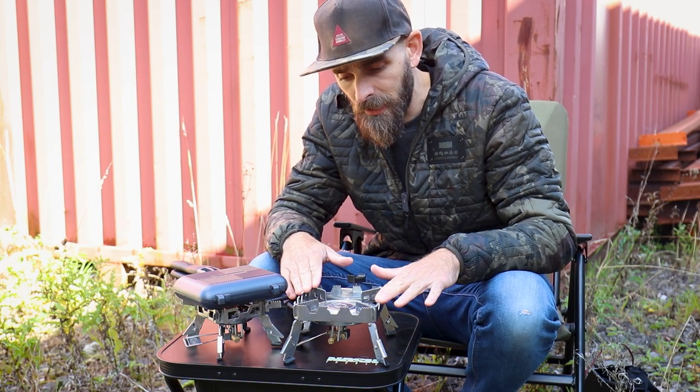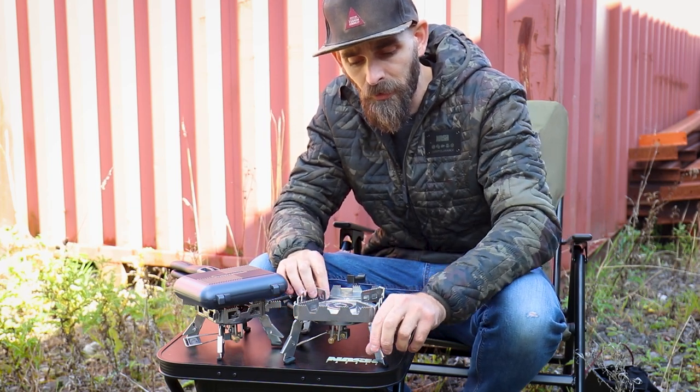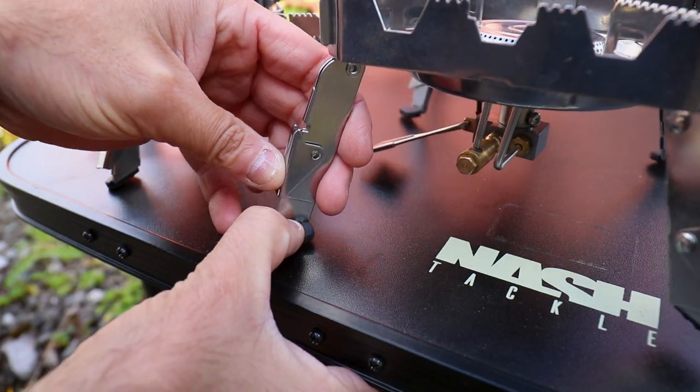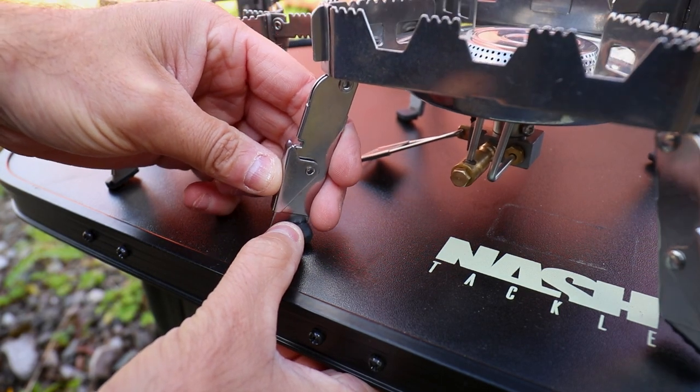It's a really stable design — doesn't move at all. And each of the four legs is also adjustable, so if you're on unlevel terrain, you can pop the little clip and pull the leg out to level it wherever you're fishing and set up, which is a really nice little feature.